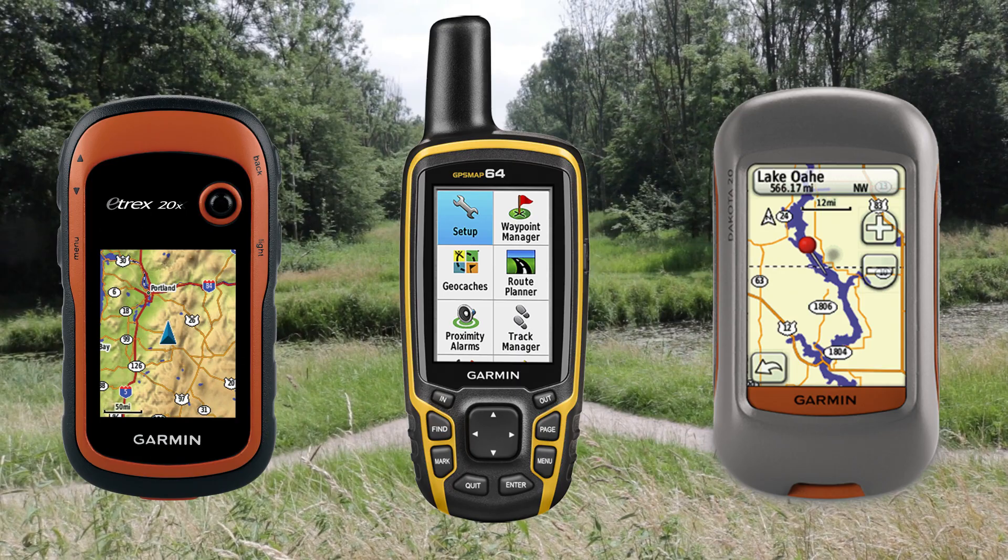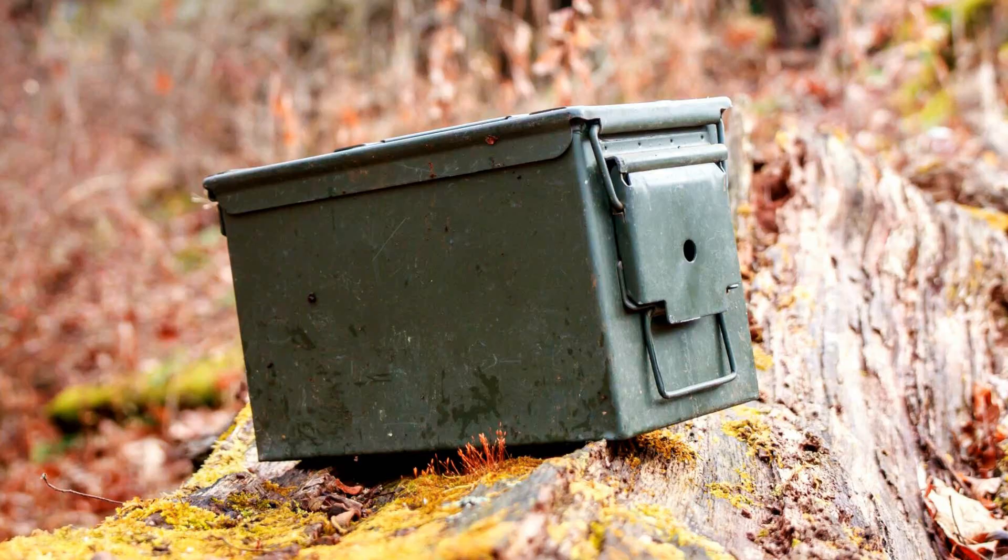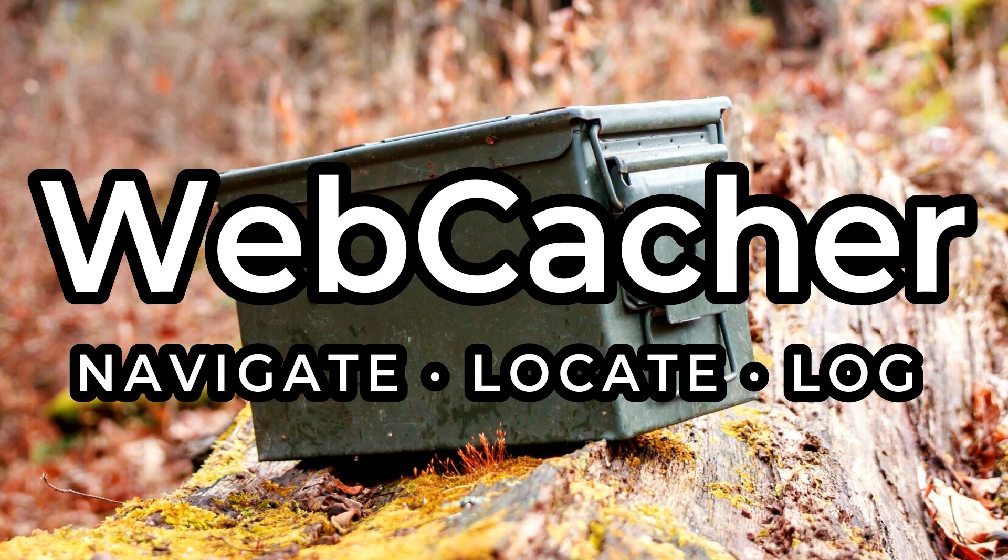Would you like free trail maps to use on your Garmin GPS device? Stay tuned because I'm going to show you how easy it is.